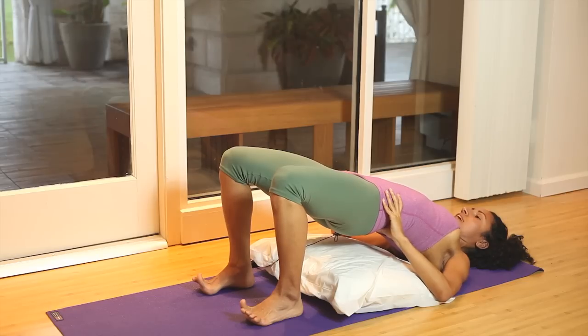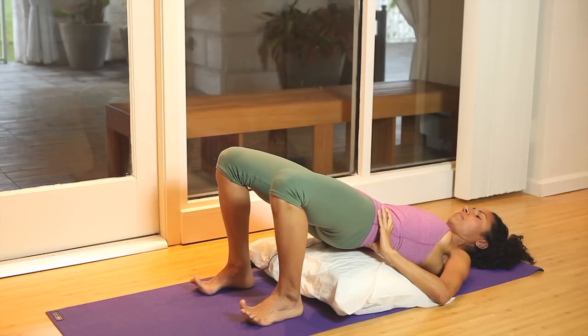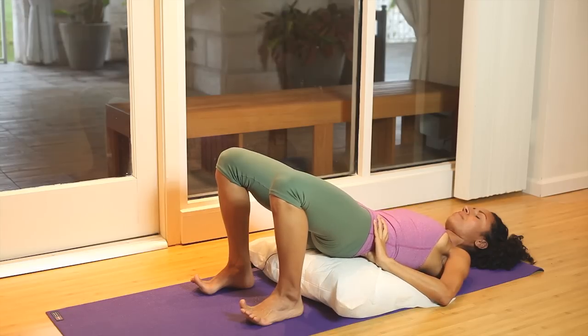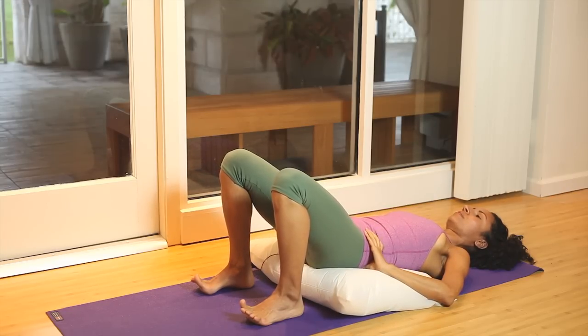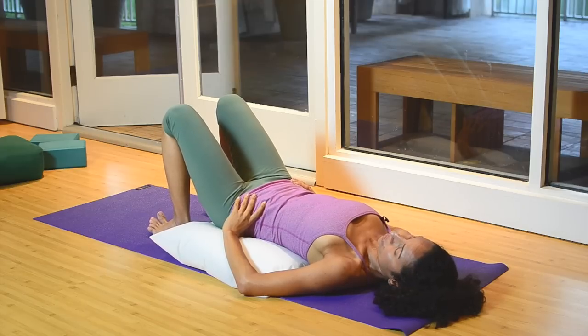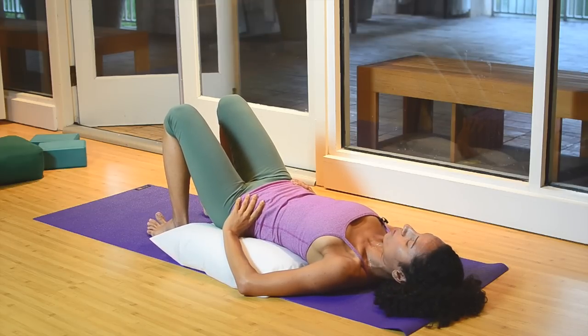And then exhale again — pelvic tilt. Lower the upper back, keep the pelvic tilt, lower the mid back, and then the lower back down. You can work with three of those, holding for about five breaths for each one.